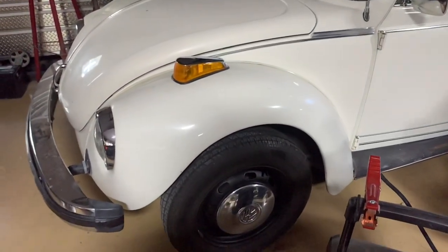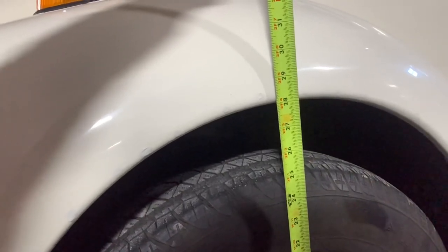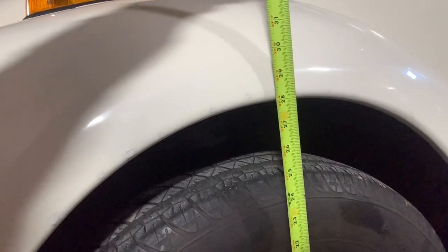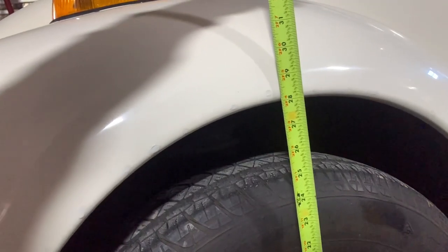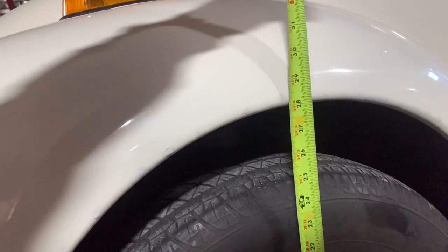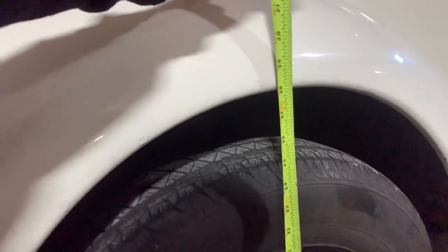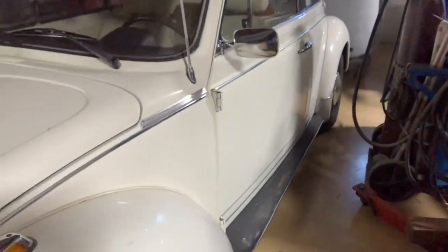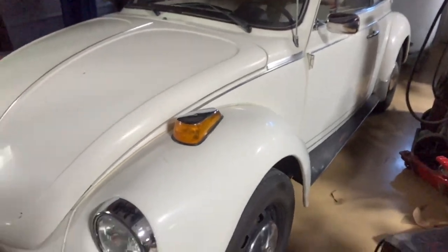Let me get the tape measure out and take some measurements on the front and rear. We've got the tape on the front - from the concrete floor to the bottom lip of the front fender: 28 inches. We need to determine how low we want to go. Since my wife drives it all the time and wants it still driveable, we're thinking about three and a half inches lower.